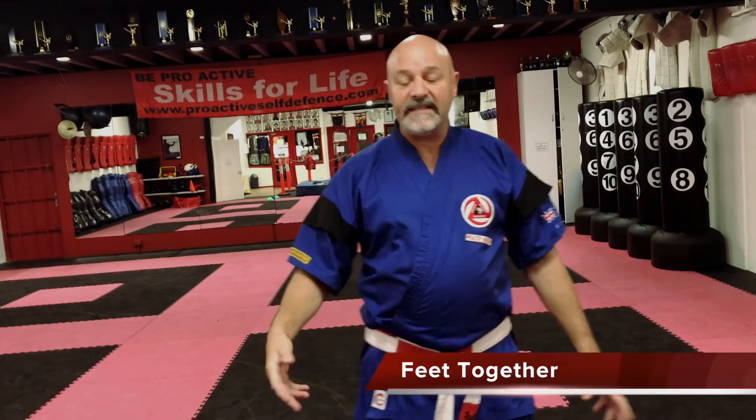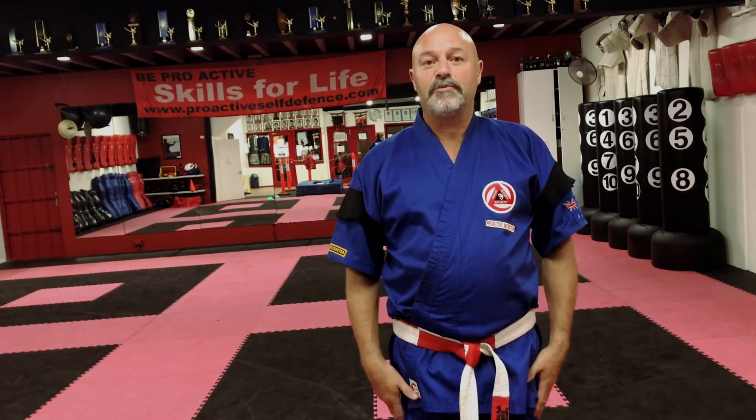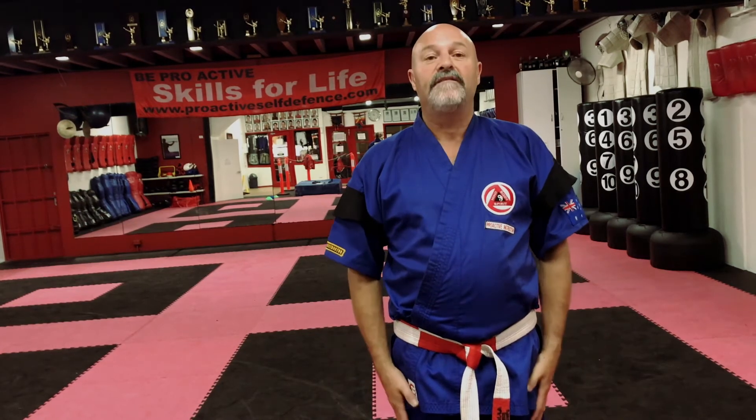The other stance is feet together. When we do this, our heels touch and our hands are down by our side. This is preliminary for a bow and those sort of positions. So: tension stance, feet together.